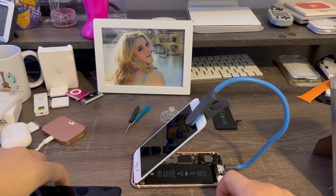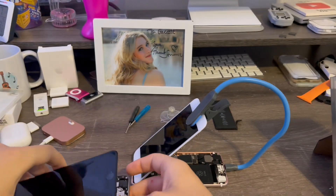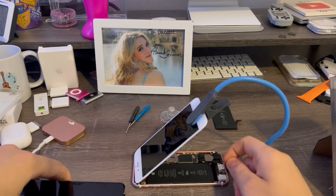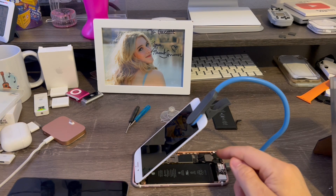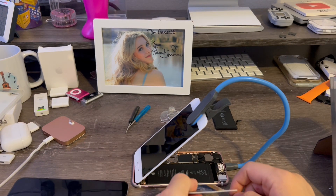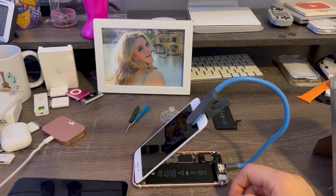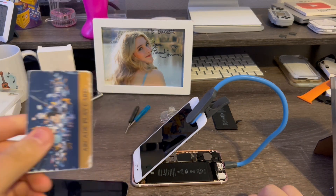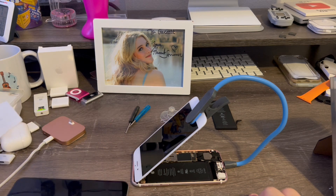And if you guys have battery adhesive strips like this one has, you'll have to remove the Taptic Engine on the 6s in order to give it more clearance. And if the tabs break, you'll have to use the credit card method — just pry it under the battery and it'll come right out. It takes a lot of patience, but it will be easier if you use isopropyl alcohol to help dissolve the adhesive. The credit card method works the best; it can break through any adhesive like iPad glue and pretty much anything.